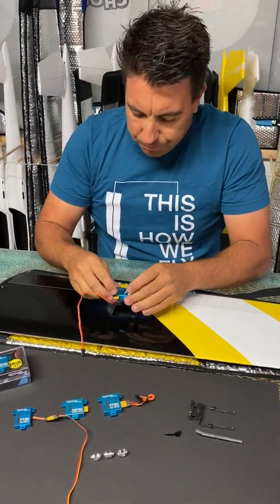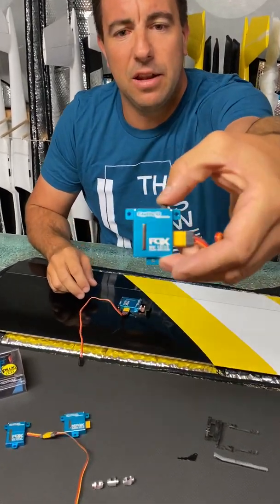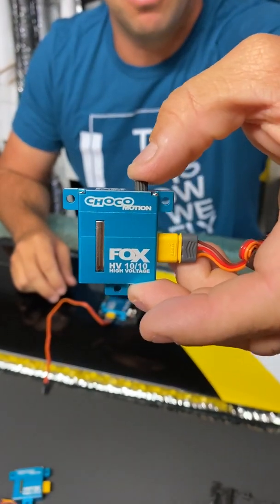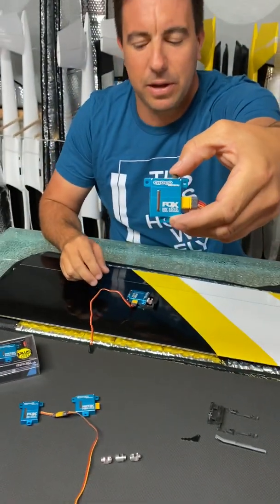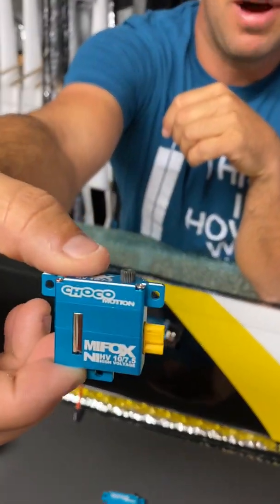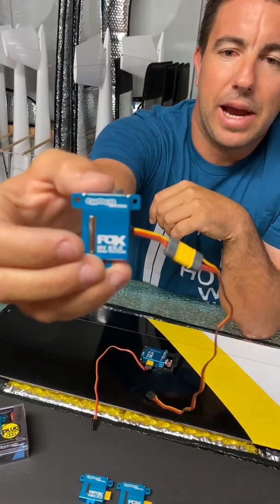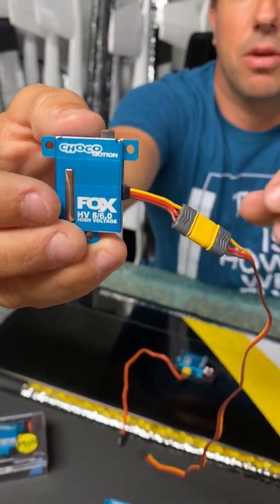We have three sizes. We have the 1010, which is basically our mainly used wing servo, then the slightly smaller version the 1075, and when it gets really small we have our 8mm with 6 kilogram.